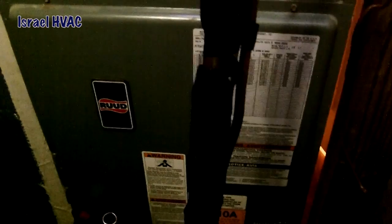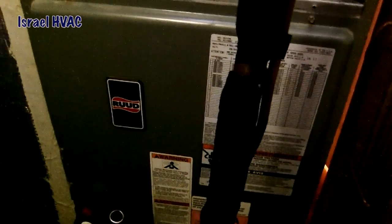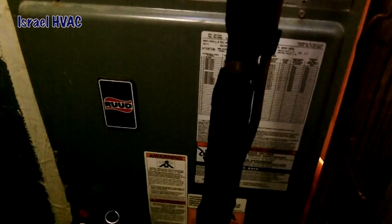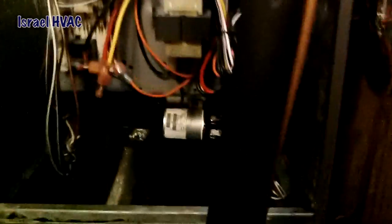So instead of changing the coil again, we're just gonna change the air handler — ICP baby! We're putting an ICP air handler in with an aluminum coil and getting rid of this Rheem coil down there. Now we're in the beginning of it, and if you look around, there's not a whole lot of room in here, is there John? Not much.